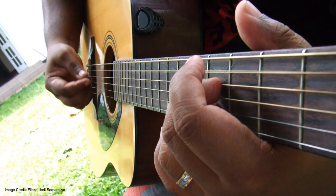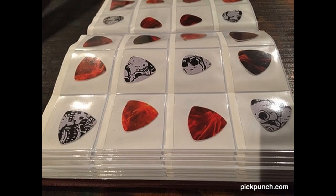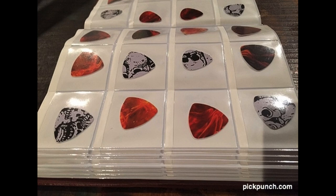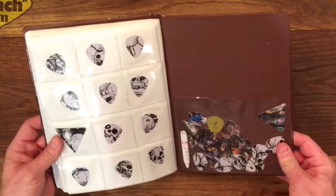Number 9: the ring binder guitar pick holder. If you are a serious guitar pick collector that likes to keep things organized, then the ring binder pick holder is a must-have item for you. It works in exactly the same way a ring binder sleeve would work — the only difference is that it was specifically made to contain and store your guitar picks.